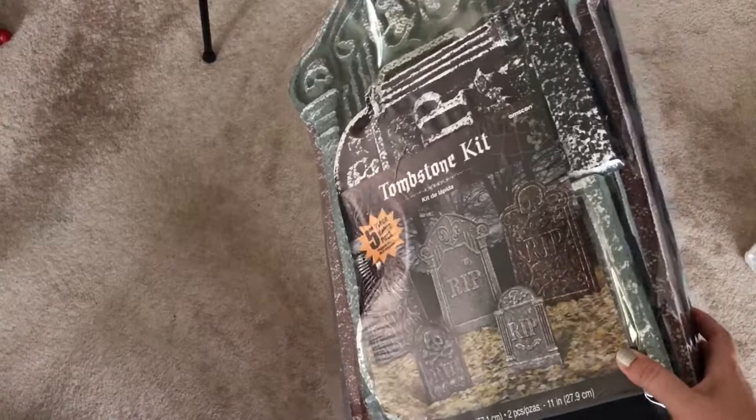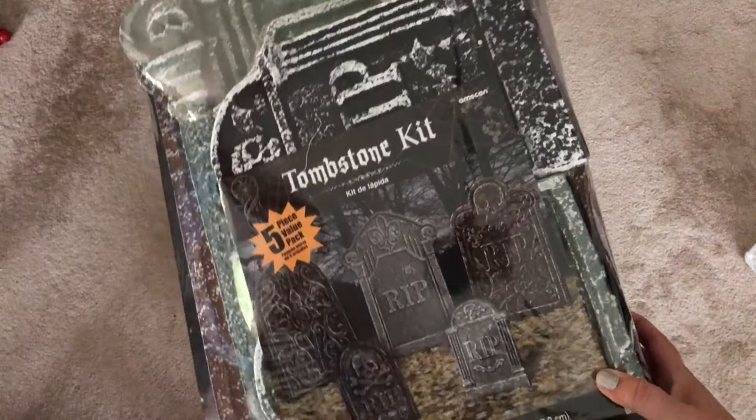So we went to Party City and got a whole bunch of things, all of them for under $50, which was a great deal.